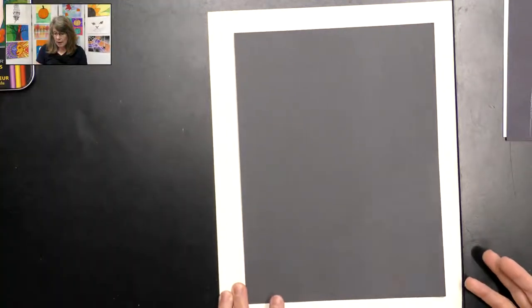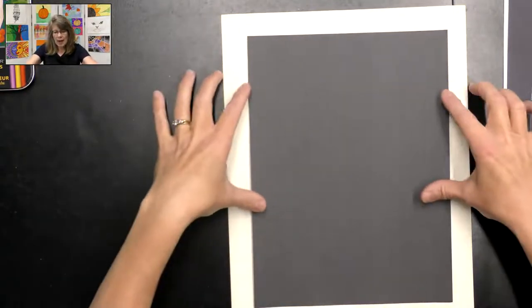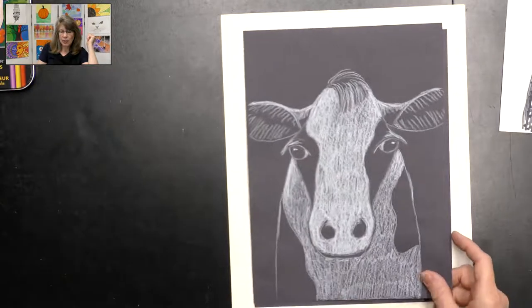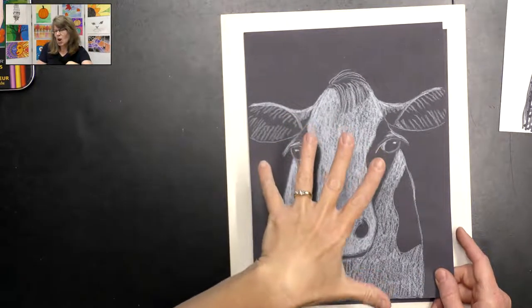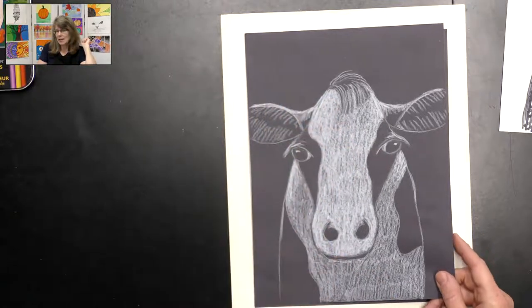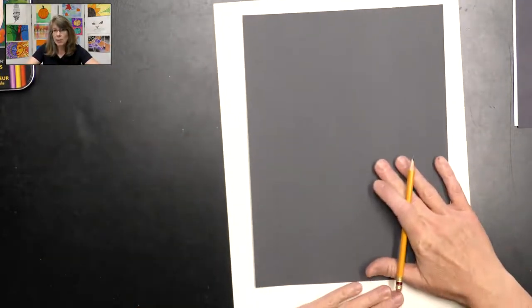Let's go ahead and get our black construction paper and put it in portrait direction because we're going to fit the cow this way on our paper. You will notice his ears are a little big — they go off the side, but I think that's kind of cool. I like to draw big and have my cow nice and big on my paper. We are going to start with our pencils because we'll be making some lines that we'll need to erase.